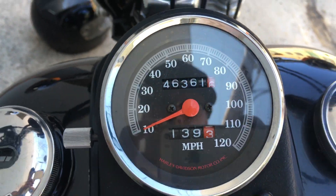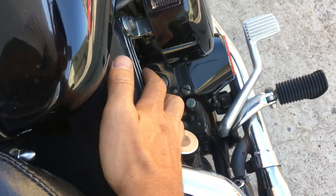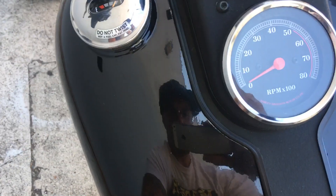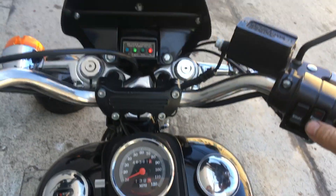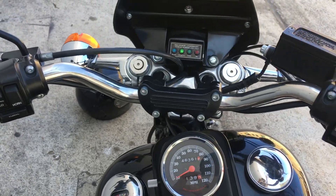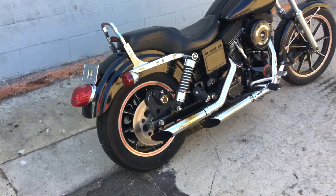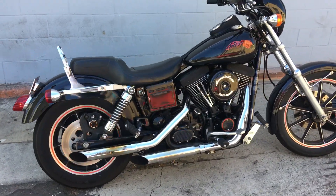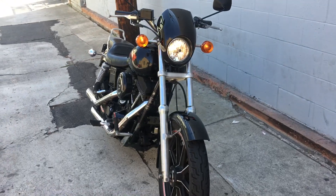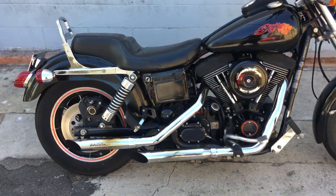It's got 43,000 miles on it. Let's give it a start — you can hear it run. This is a cold start. Choke it. It has been sitting a while since the starter was a little slow. I'll put it on a trickle charger.